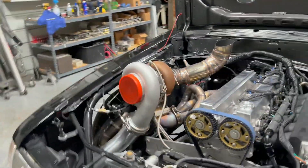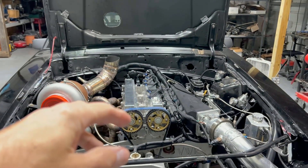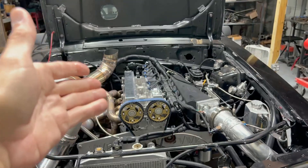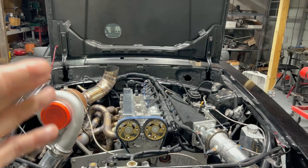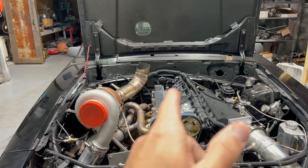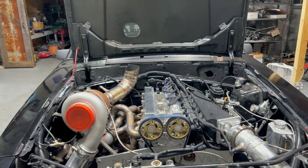This morning I also took the valve covers off and checked all the lash. Shout out to Dave at Head Games — the lash checks out exactly like when I got the head two years ago. The lash hasn't changed one bit: nine thou on the intake and 12 thou on the exhaust. I checked every single one and they all check out exactly the same — amazing.